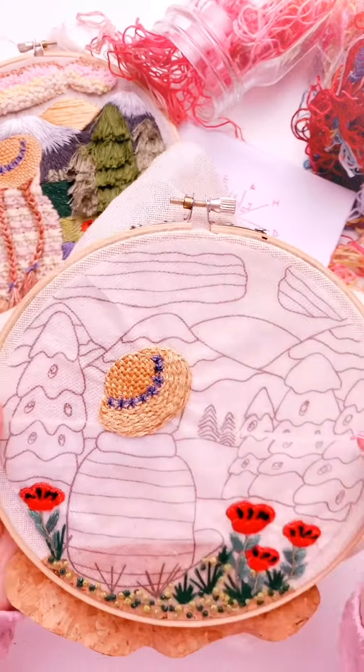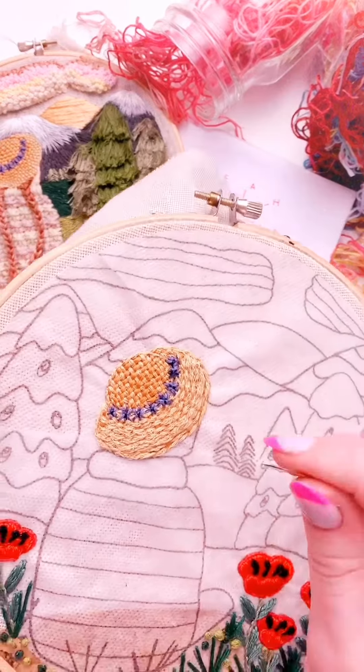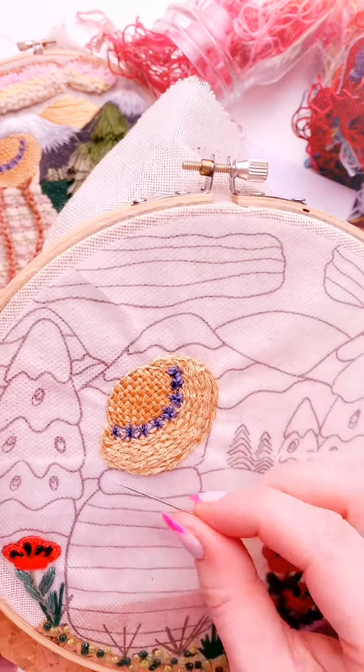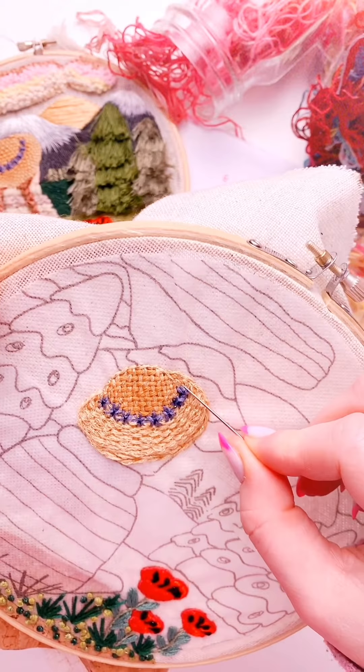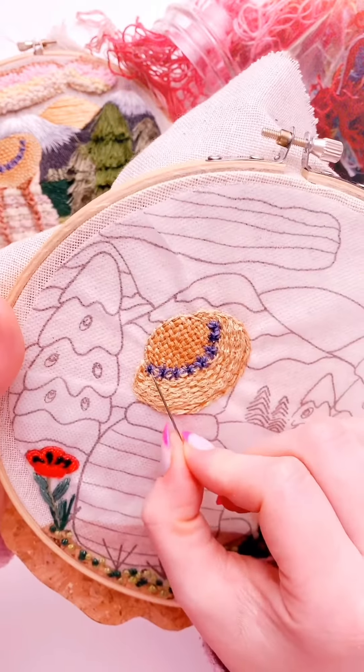And there you have it — a star stitch. You can definitely play around with different types of thread and different widths. These are a bunch of the three strands here, and these are a bunch of the six strands — looks more bulky up here versus more thin here.